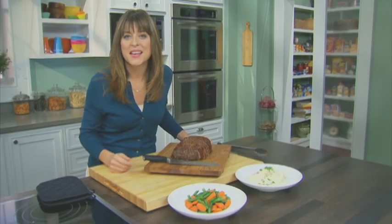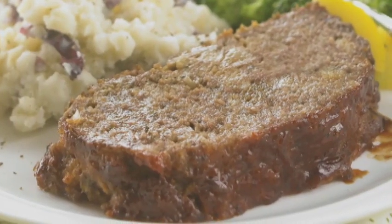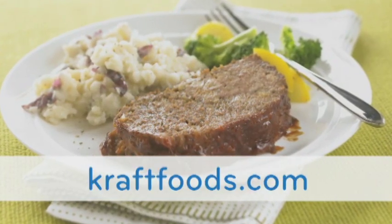With some mashed potatoes, steamed veggies, and you're good to go. This is a wonderful meal that your whole family will love. For more recipes like this, please visit craftfoods.com.